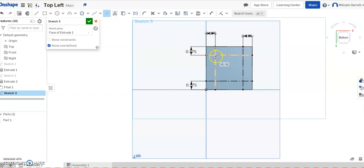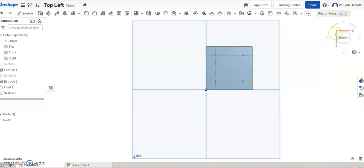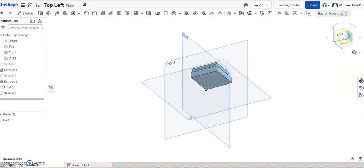I'll set points at the corners where the construction lines intersect. When both lines are yellow, I click and it places a fully constrained point at that intersection. I do that for all four spots, giving me my four hole locations. Then I hit the green check.